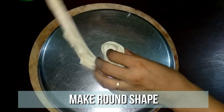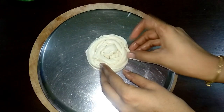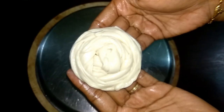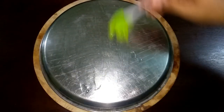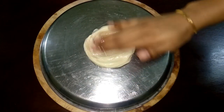Then roll it this way. Seal the ends well. Make all the balls and keep it ready. Again grease the plate back well. Place a roll in the center and spread it using your hands.